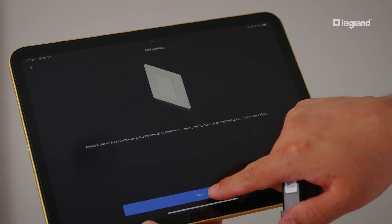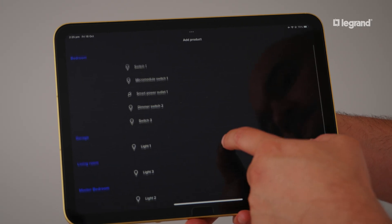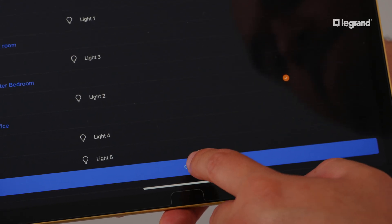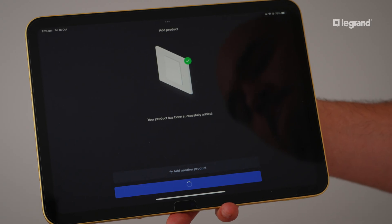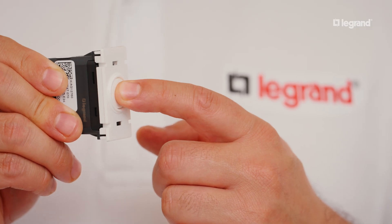The app will conduct a search for the product to be controlled by the wireless switch. From here, navigate to its location and select the smart switch. You have completed the mobile pairing of your wireless switch and smart switch for two-way control.